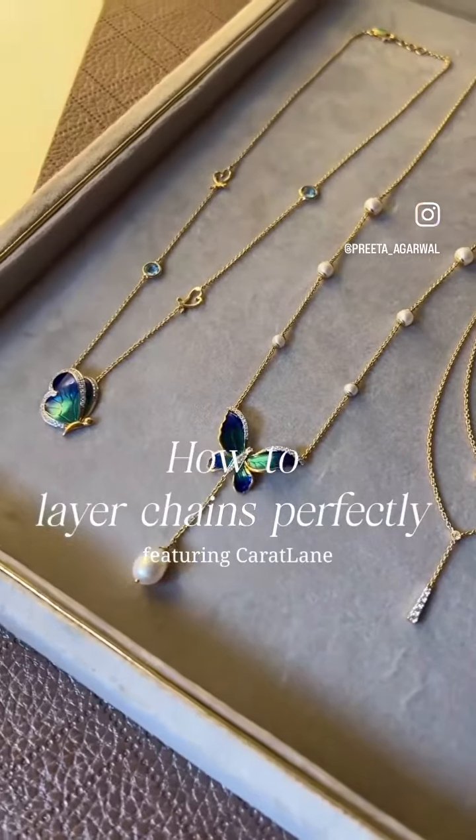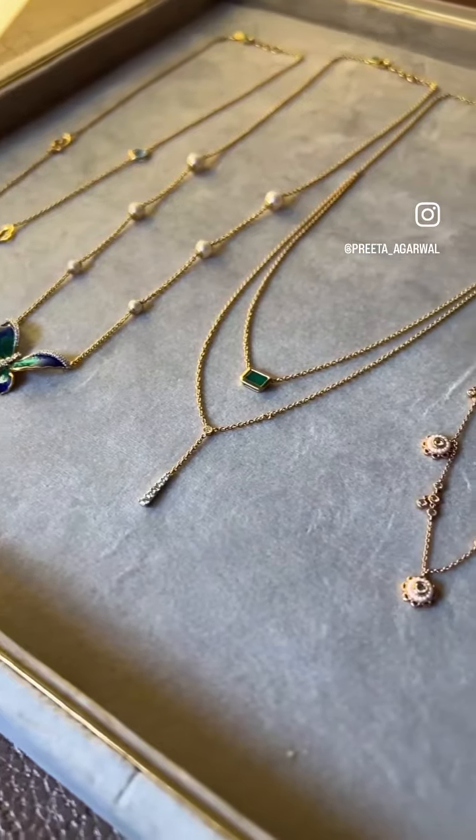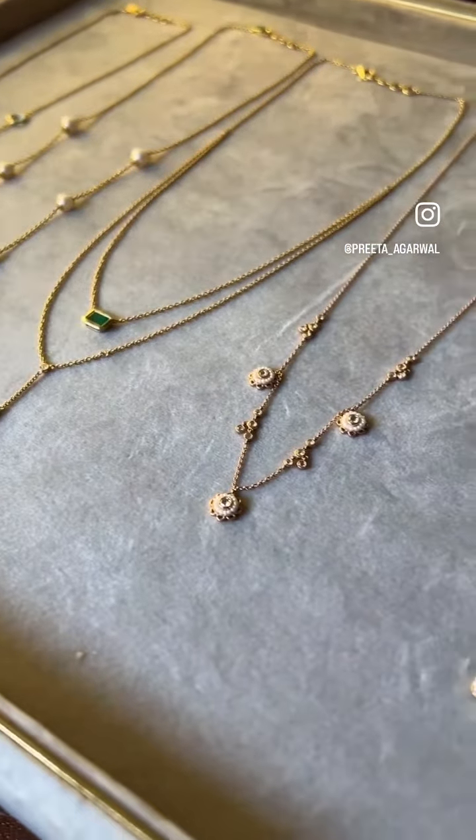How to layer chains perfectly. Do you also wish to hop on the latest jewelry trend of layering multiple chains, but every time you try it just doesn't suit you? Well today I have a four-point guide for you that will help you layer chains like a pro.